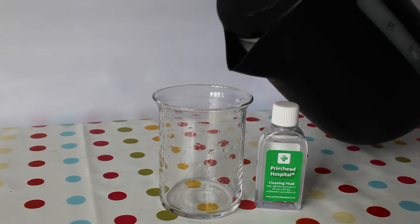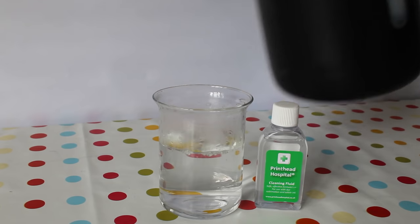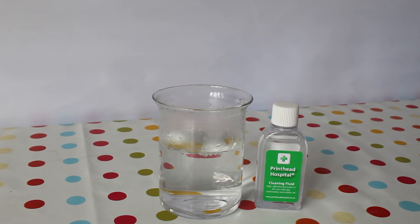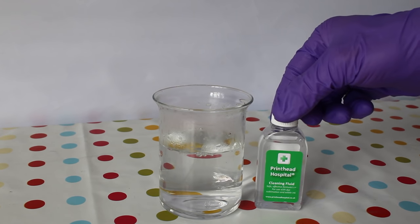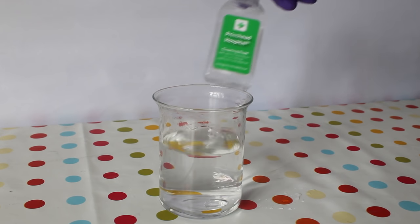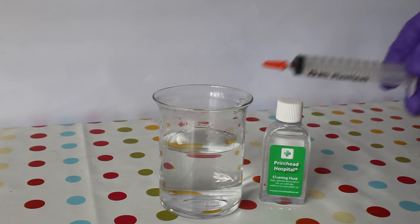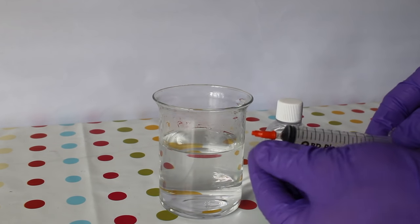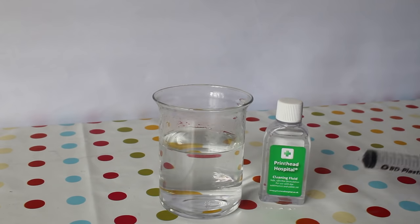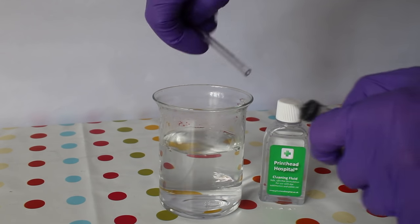The first thing to do is warm up the cleaning fluid. It's not essential if you caught the problem early, but it does make a big difference on stubborn blockages. The simplest way is to heat the bottle in a cup of freshly boiled water, but if you have one of the bigger bottles you'll find the syringe comes with a plastic cap so you can heat the fluid inside it. The hot water also helps with getting the tubing onto the syringe. Draw the fluid back and forth a few times when filling it to remove some of the air bubbles, then leave it to heat up while you get your printer ready.